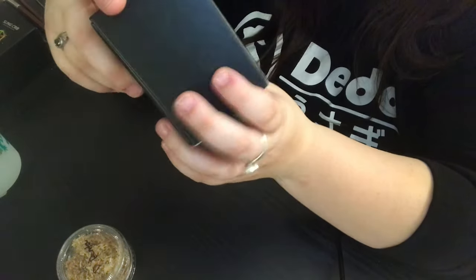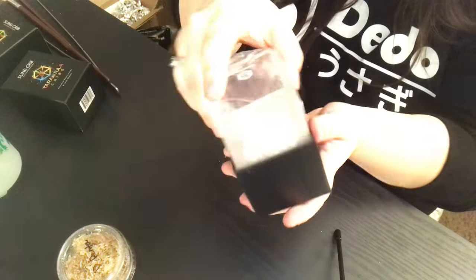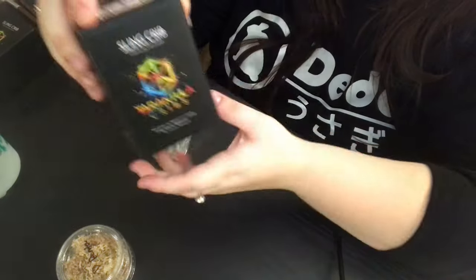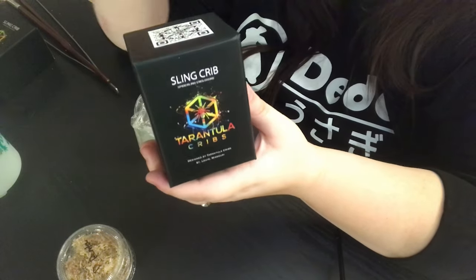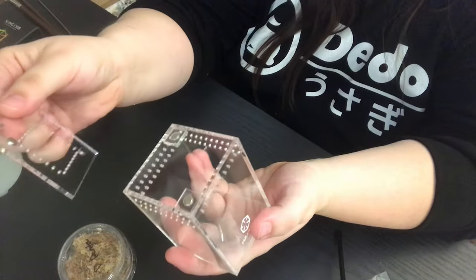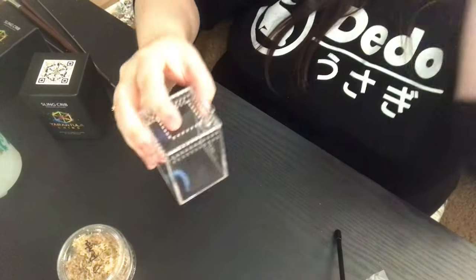We are going to be rehousing them into the Tarantula Cribs sling crib enclosures. I haven't used these yet but I'm very excited — these are perfect little enclosures for the tiniest of slings. They come in a really beautiful box and their packaging has gotten so much better. I cannot say enough good things about Tarantula Cribs. These are their sling cribs — three by three by four inches — and they are crystal clear acrylic with a magnetic lid on top. Super strong magnets, absolutely crystal clear. Beautiful enclosures.